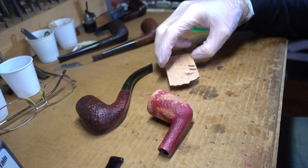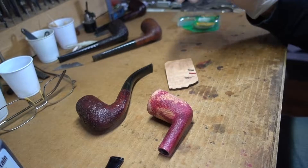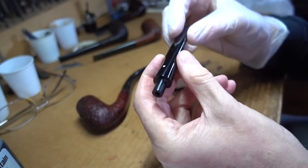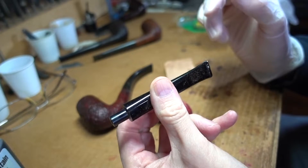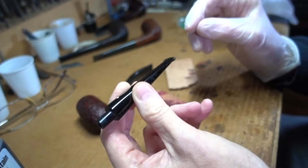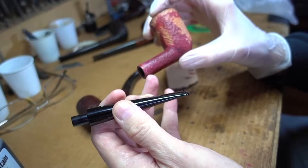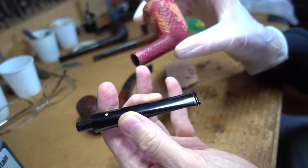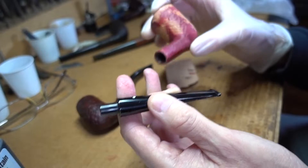Hello again. We're almost there — the last step is upon us. Before I finish the stummel itself, here's the stem, and it's just a matter of perfectly ordinary sanding and shining it up. I took advantage of the fact that the stummel had to be refinished anyway to go ahead and level the junction of the stem and the shank a bit.